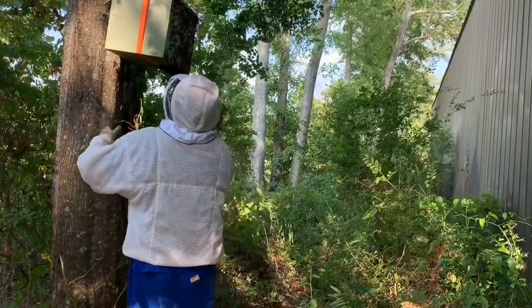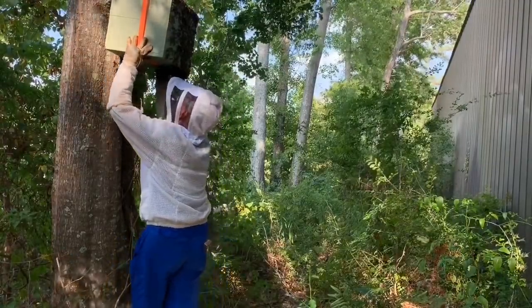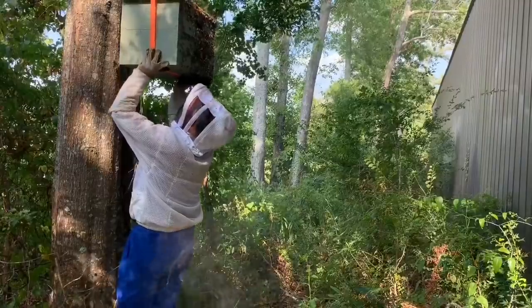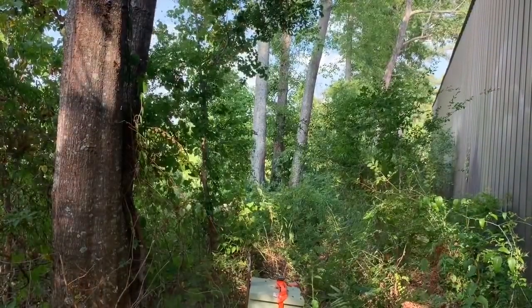That box is cool. They got him. They got me. I had quite the bee adventure yesterday — a bee adventure I did not anticipate. It became such an adventure that I ended up having to make two videos out of it to document what happened. In the first video, I'm going to show you what happens when you leave bees in a swarm trap for too long. In the second video, I'll show you how I decided to deal with those bees. Alright, enough talking. Let's go to the video.